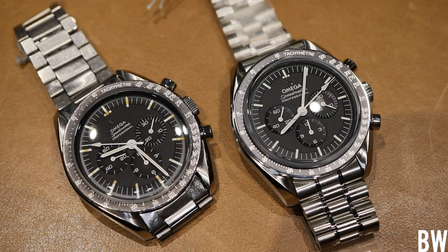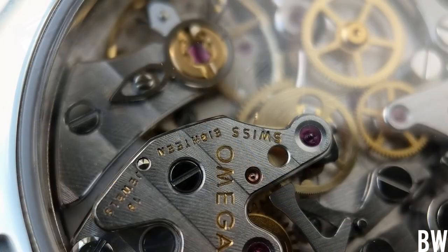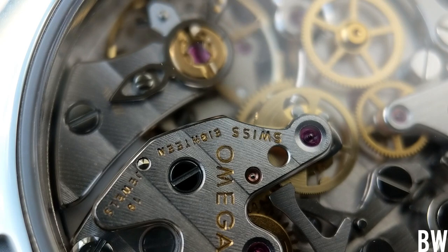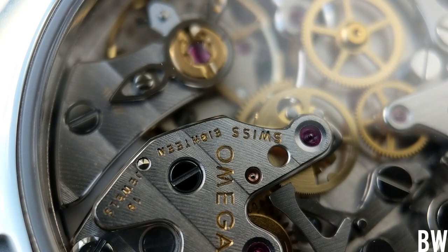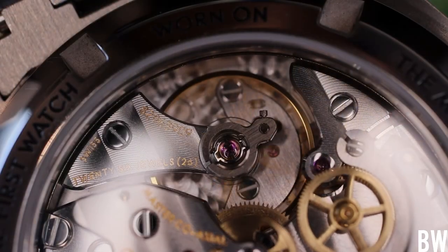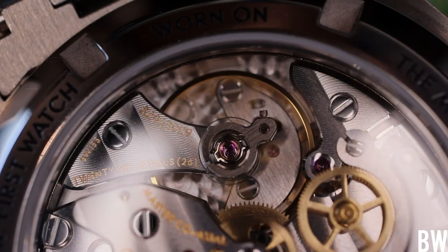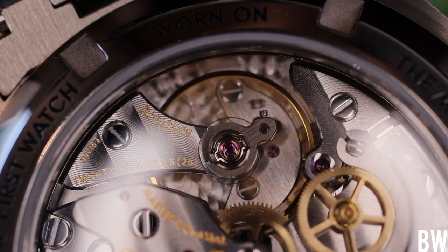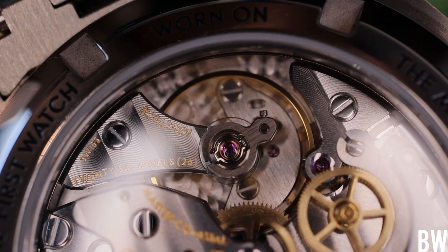And if you flip the watch over and take a look at the movement, the 1863 feels more warm, feels more artisan. The 3861, even though it is technically very superior to the 1863, feels just a little bit more cold or clinical. Take that for whatever you value it as.